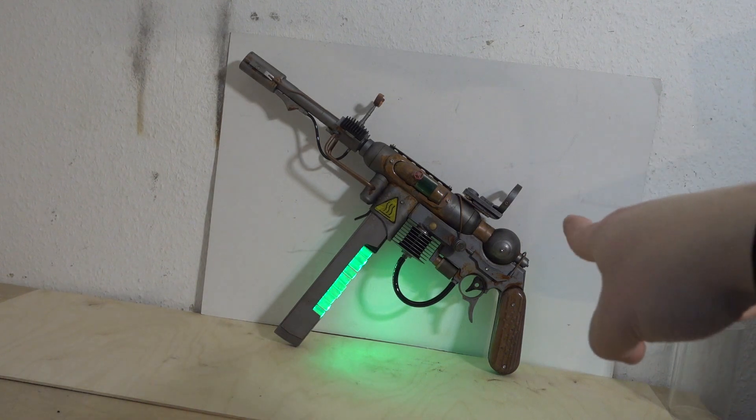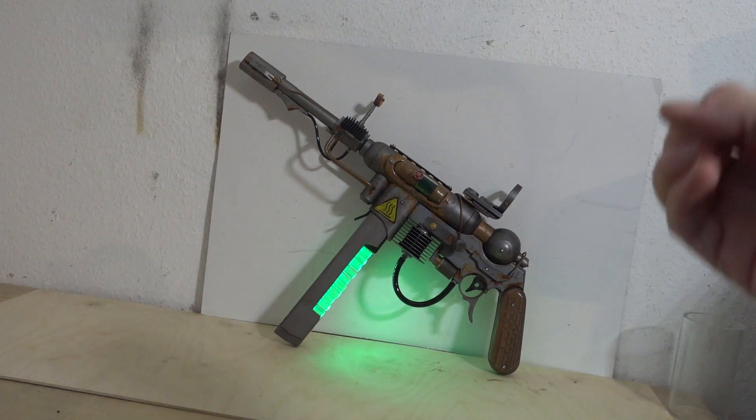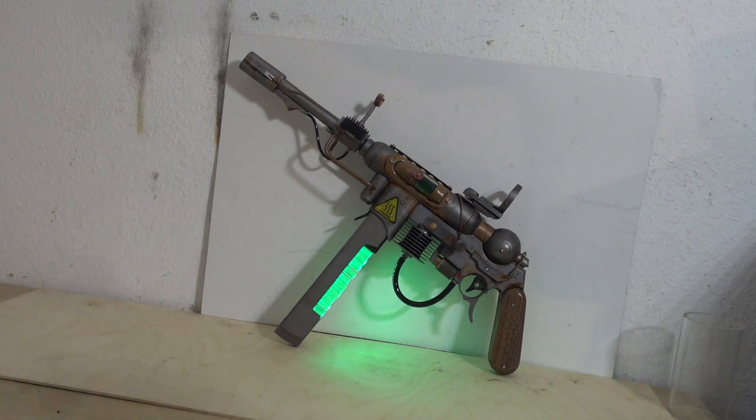The trigger does nothing on this one — it doesn't even hold a laser. It's really just a prop.